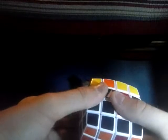Then what you want to do is spin the top twice to the left. Then what you want to do is bring down the left inner layer — this layer right here — you want to bring it down like that, and bring this up.